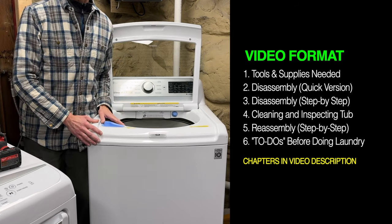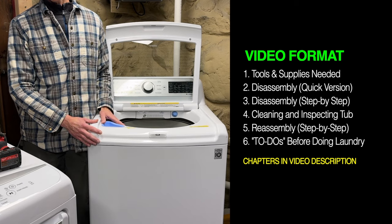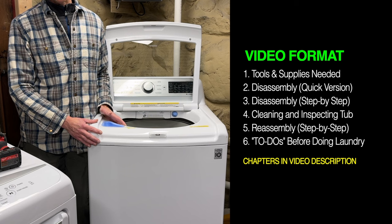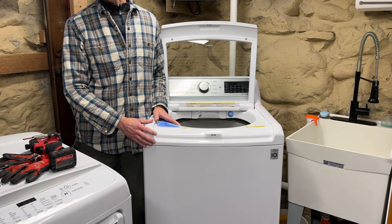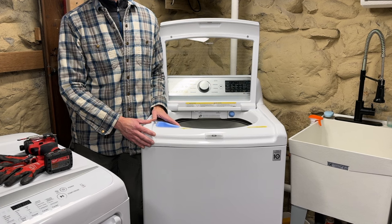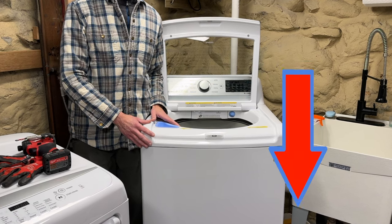The video is long. However, I begin by demonstrating the disassembly process and then do it again along with reassembly in close to real time with additional commentary. That way, if you want to do it step by step with me, or you need clarification on a step or two, you can refer to the information section below to jump to that point in the video.